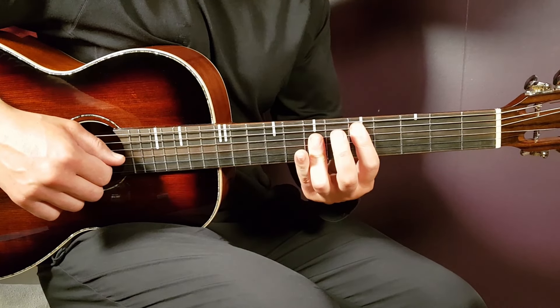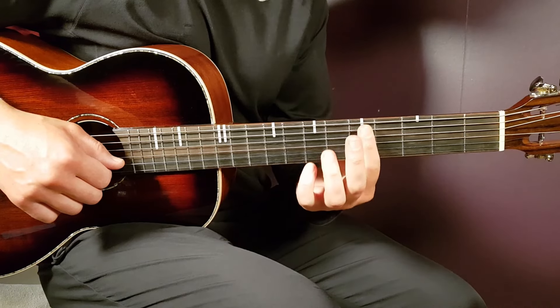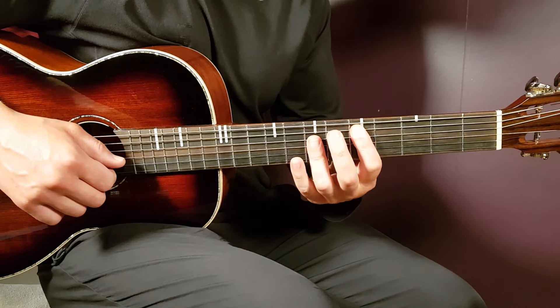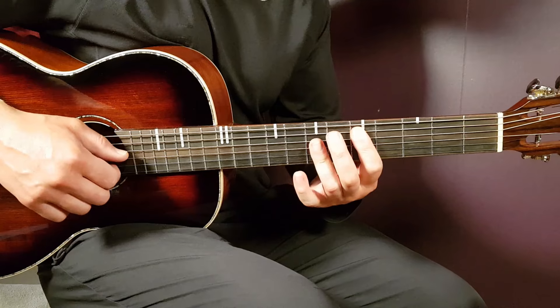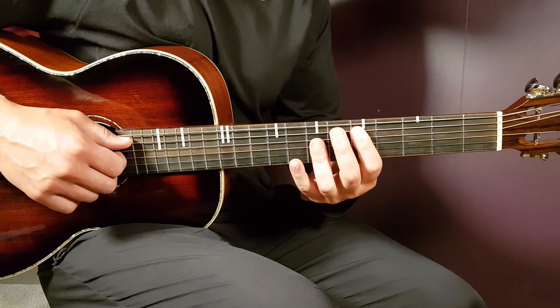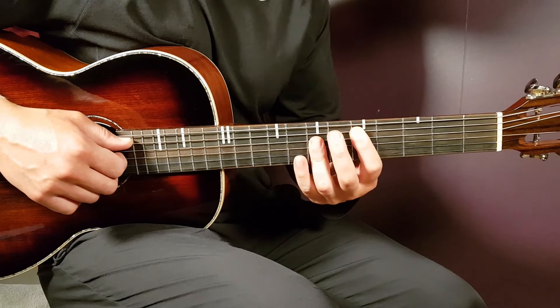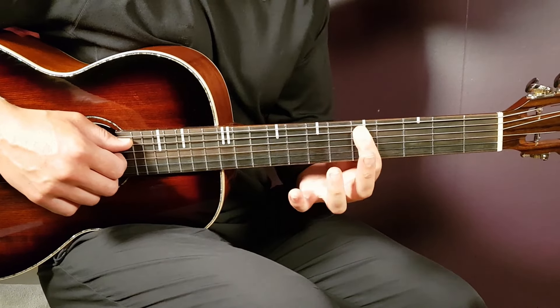Then we have the D chord. I place two bars: one on the fifth fret, barring five strings from the bottom up, and then a second bar on the seventh fret, barring the D, G, and B strings. You can also bar the high E string, but we won't use that one.